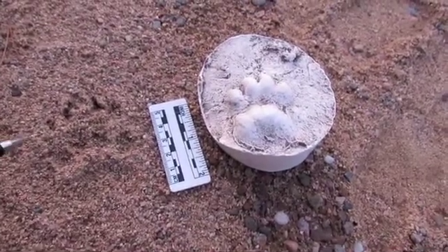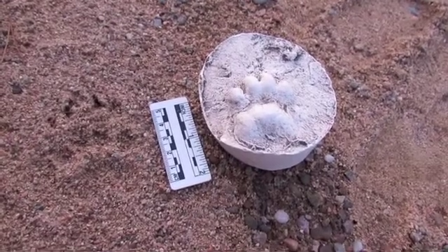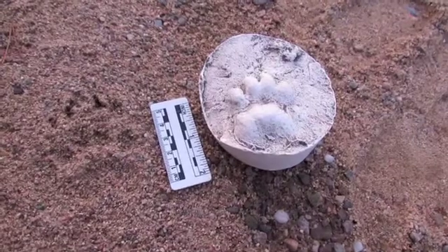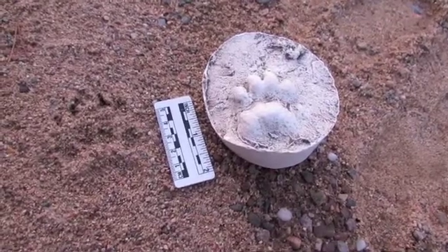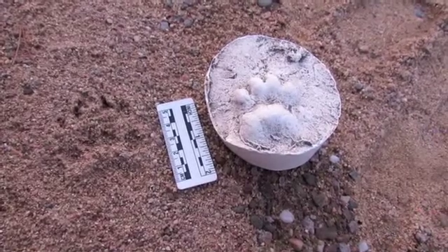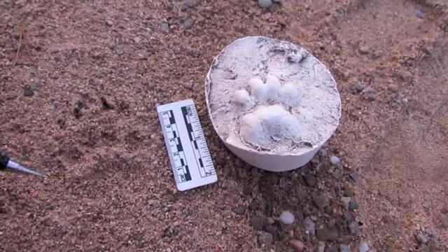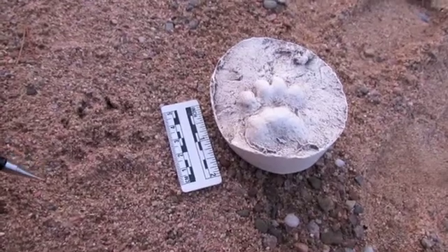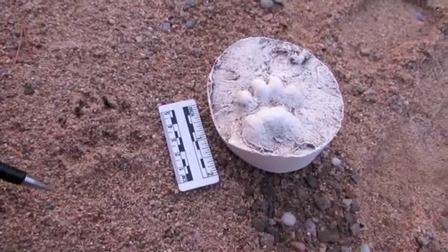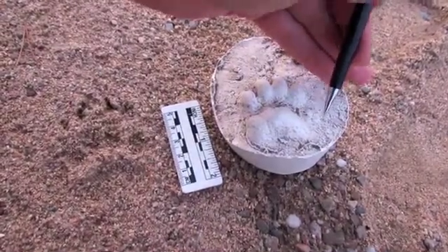For the toes — like other mustelids, that is members of the weasel family — badgers have five toes on each foot. But as with other mustelids, it's often the case that toe number one, which is the thumb toe, doesn't clearly register at all. Often you can't really see it that clearly. The thumb toe is just here, or on this cast you can see it at this mark just here.